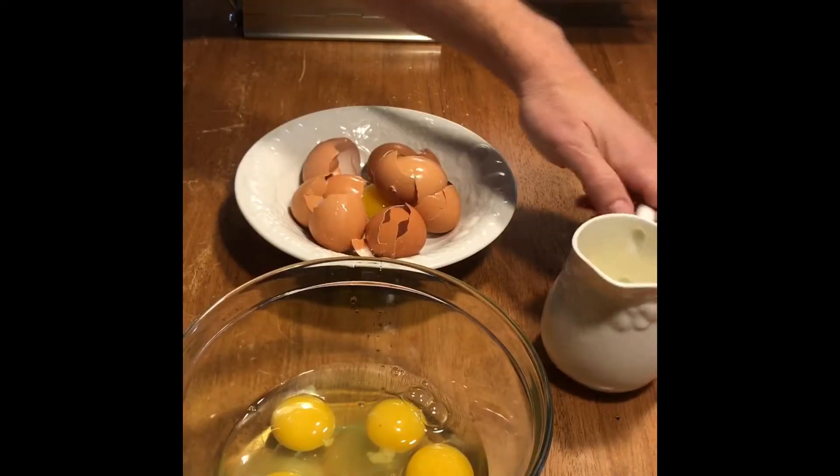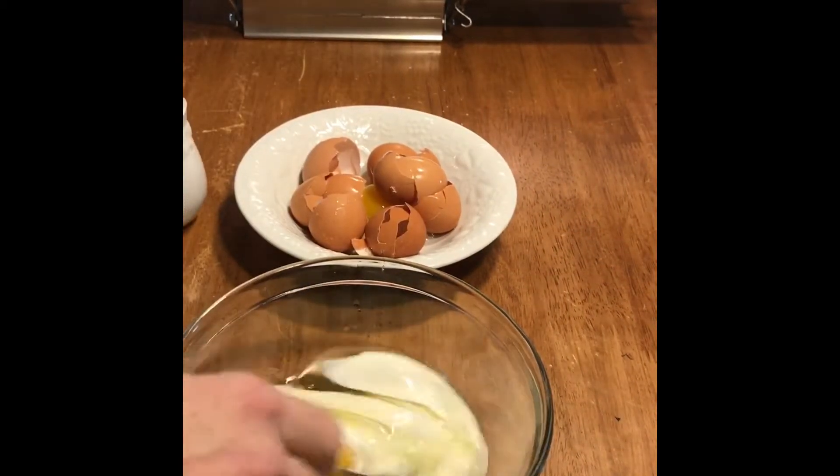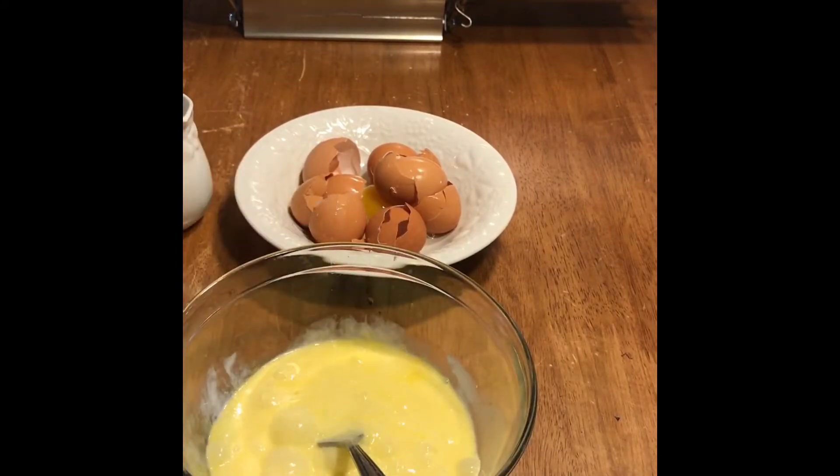Add a little bit of thyme. Crack your eggs into a bowl, add the heavy cream, and whisk — I used a video speed-up for that part, I'm not exactly a rocket scientist.